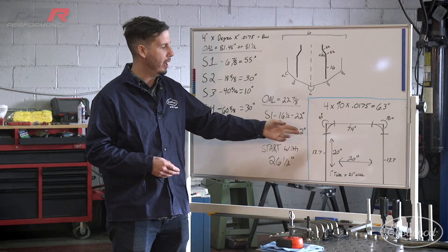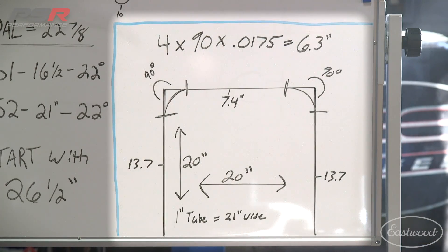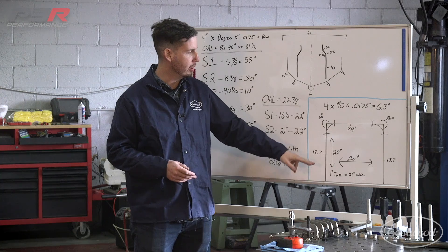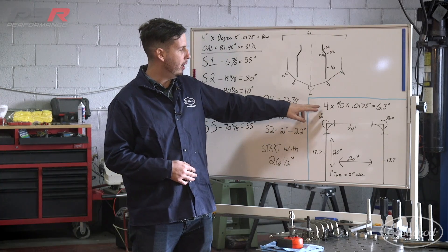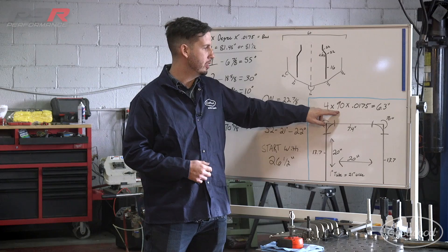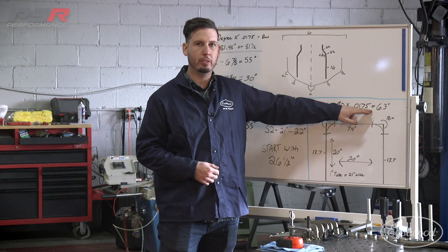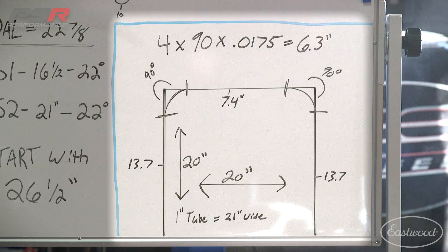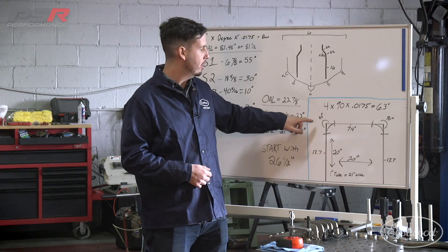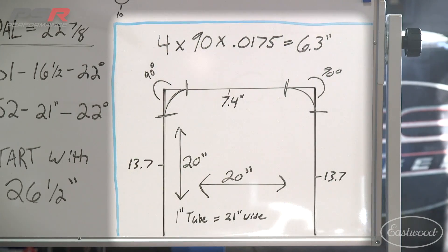So in our example, we're just going to have two bends and they're going to be on a 20 inch high and 20 inch wide area. First thing we're going to come up with is our 90 degree bend on each corner, and we want to know how much material is in the center and how much is on the legs. So to get there, we multiply four inches, which is our center line radius of the die, by 90 degrees, which is the amount of bending that we're doing, and 0.0175, which is the last part of our formula. And it gives us 6.3 inches. So now we know that our center line radius between leg one and leg two is 20 inches.